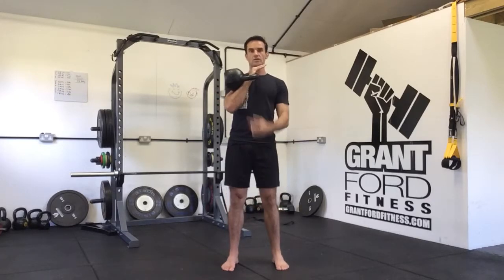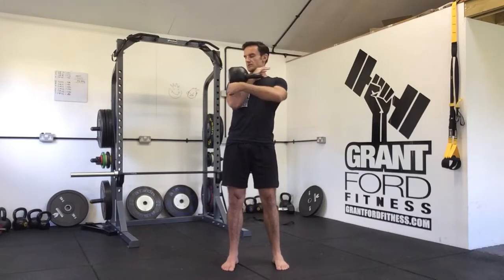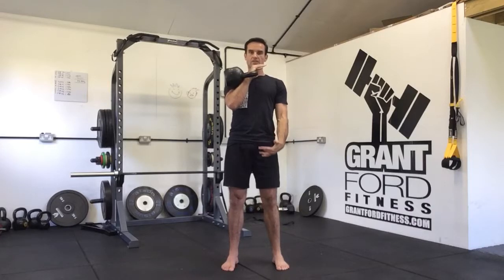You should have your wrist in a neutral position with your fingers pushed through, not flexed back. The kettlebell is resting between your bicep, your chest, your shoulder, and your forearm. That's the front rack position.